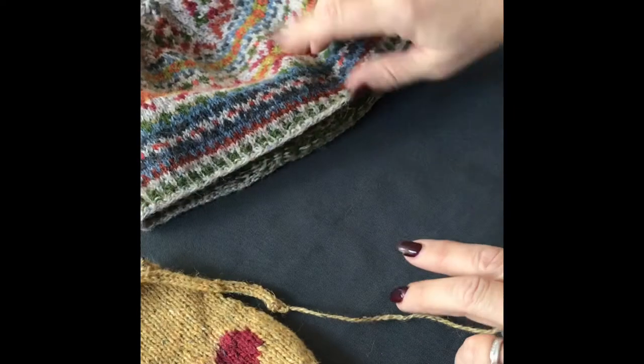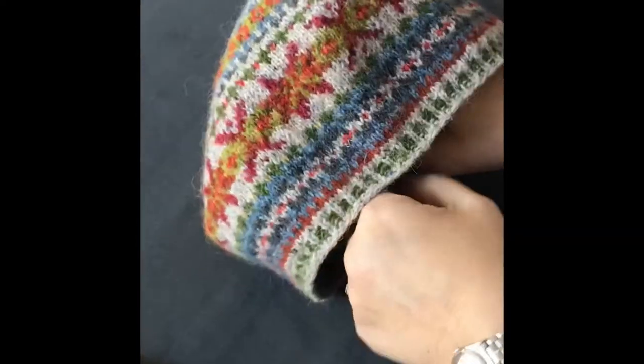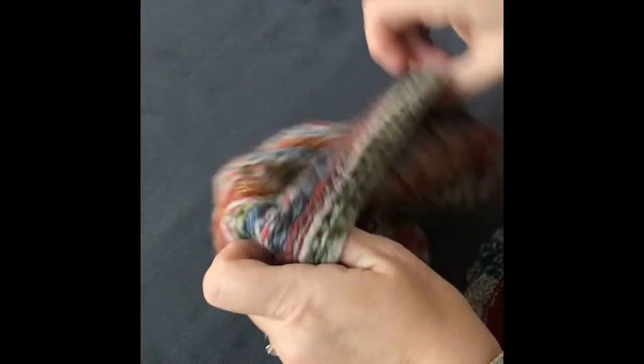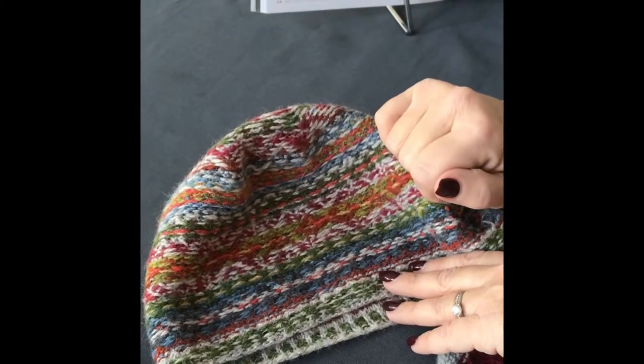So that's intarsia, and then you've got fair isle, which a lot of us are familiar with — that's you stranding the yarn across the back when you're not using it, catching it in to make sure that you don't have long floats.